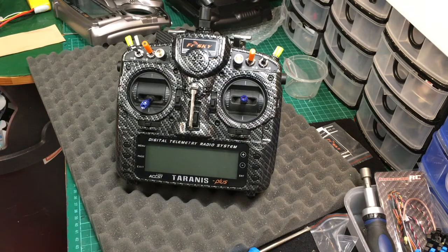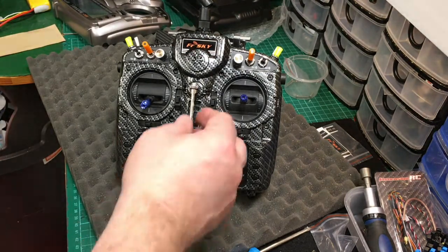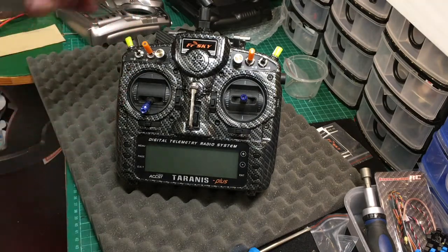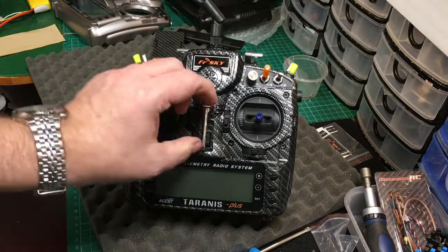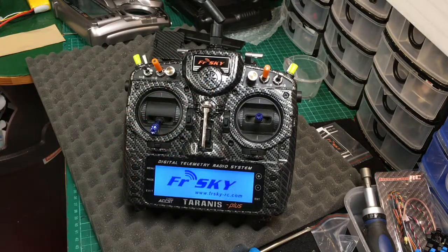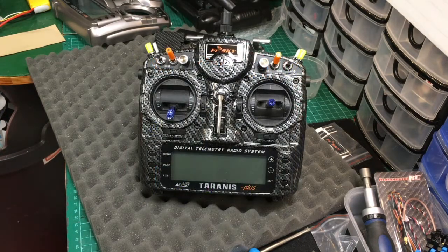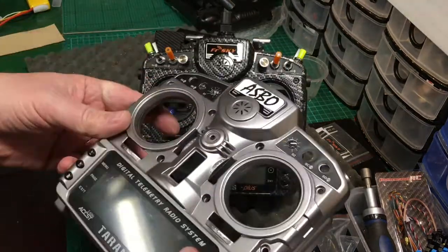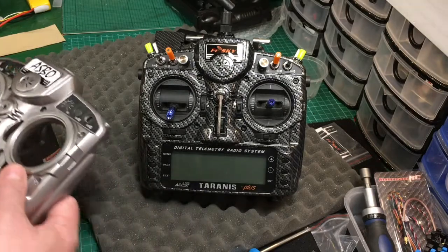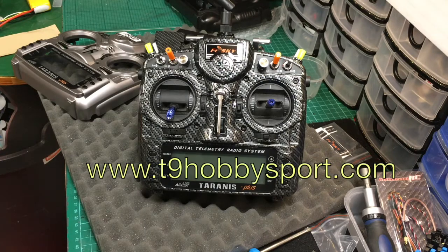And that is how you re-house a Taranis. That looks absolutely superb. One thing I must say — if you're going to test it, make sure the aerial is plugged in, because otherwise you could cause damage. Welcome to OpenTX. Horizon mode. Engines disarmed. I much prefer it to the old one — that is gorgeous. So, highly recommended from T9 Sport. Go get yourself one.